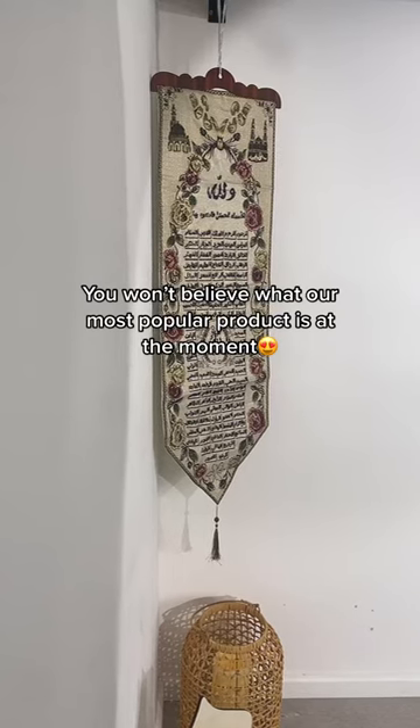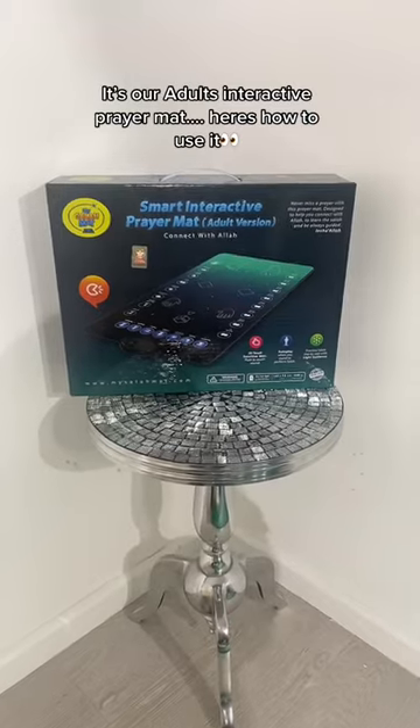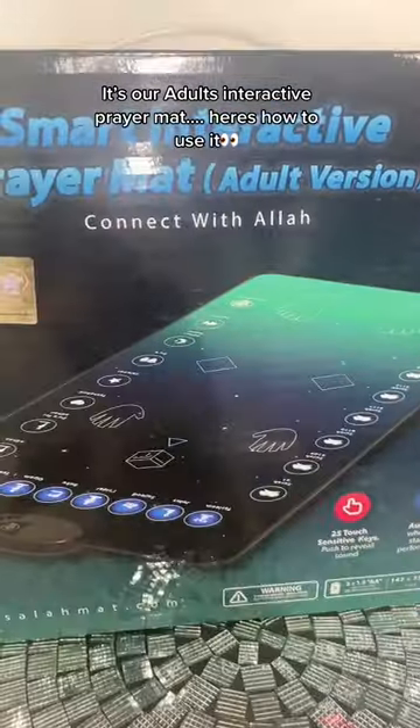You won't believe what our most popular product is at the moment. It's our adult interactive prayer mat. Here's how to use it.